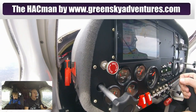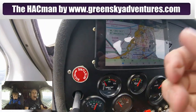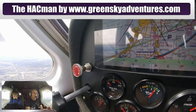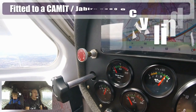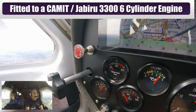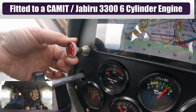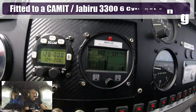Alright, so what we have here is the Hackman — you've probably read about it on the internet or on forums. It's a mixture controller which you can fit to a Bing carby, such as on a Jabiru or a Rotax or whatever. It's a needle valve where you turn it like that.